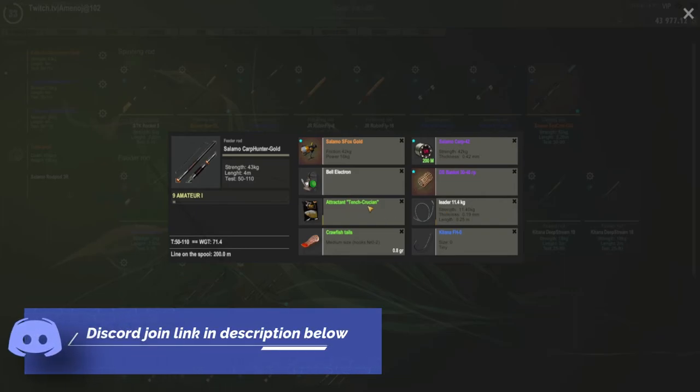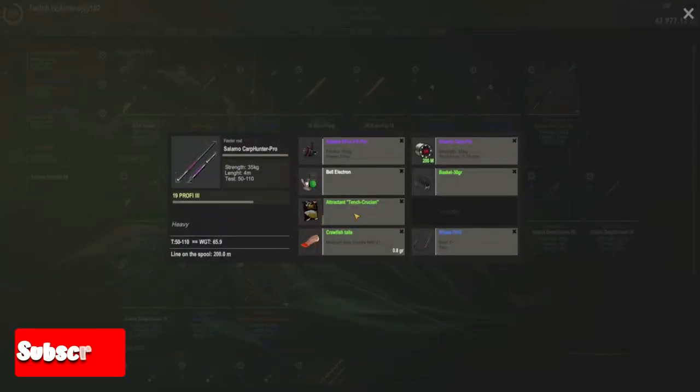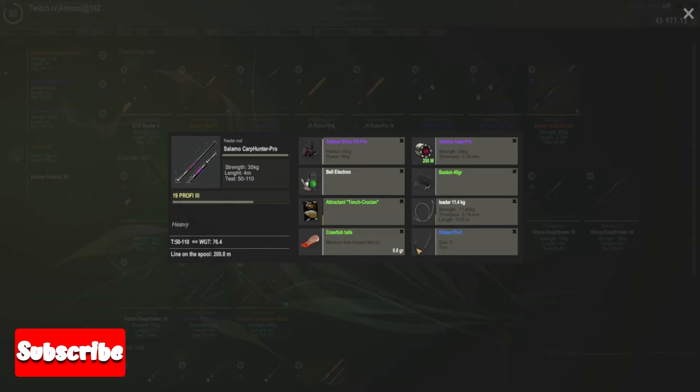I also use tench crush and attractant. The secondary rod — like I said, size zero with crayfish tail, no leader, with tench attractant again. And the last one is basically the same as the first: size zero, crayfish tail, leader on, and tench attractant.